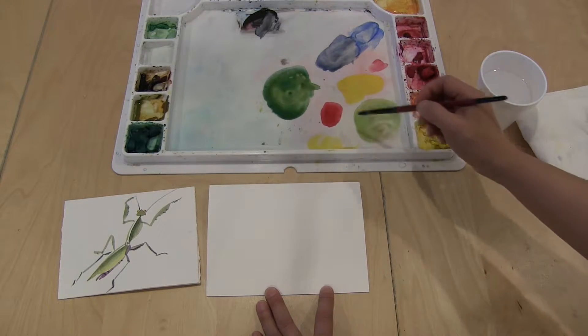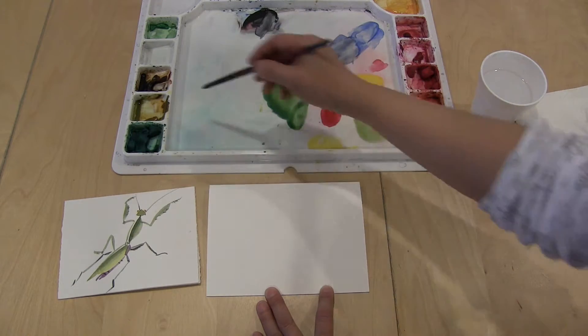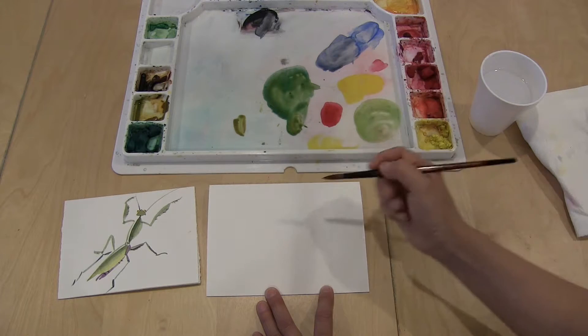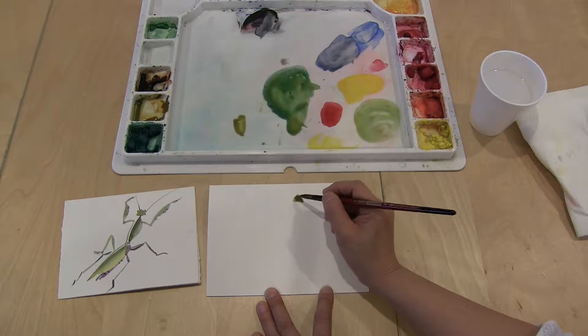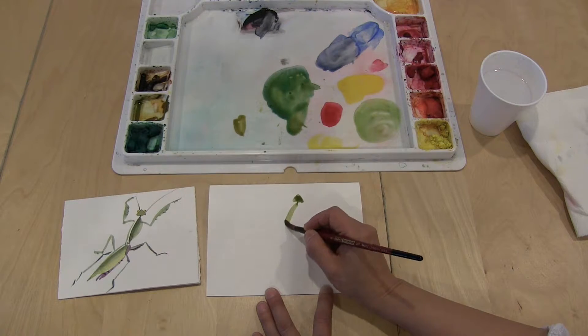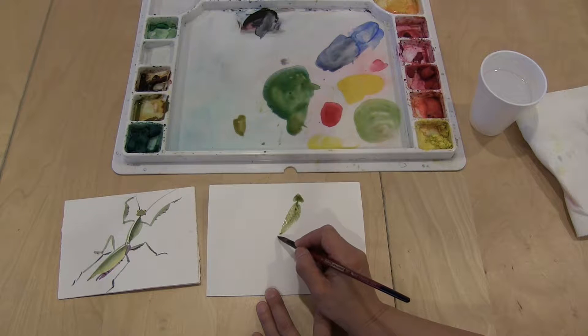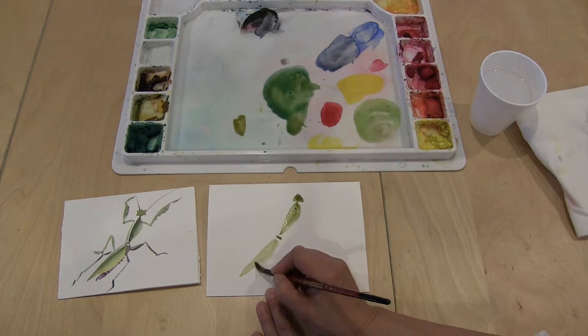We're going to start with a green and I add a little bit of yellow ochre in it. Let's start with the head of the praying mantis — it's just a triangle shape and a little line here, and just a line like this, and then a little line there, and then another shape like that.